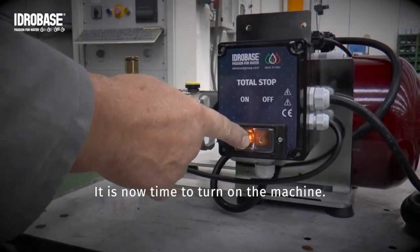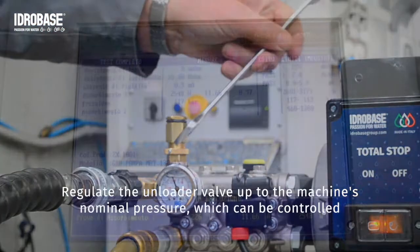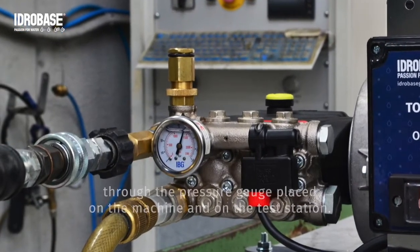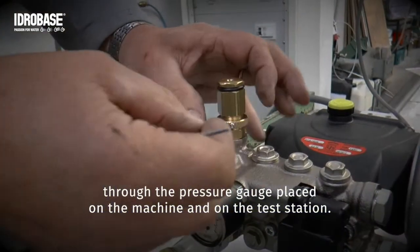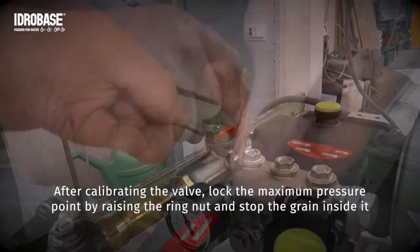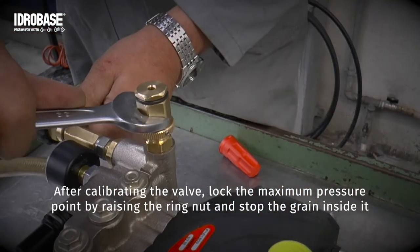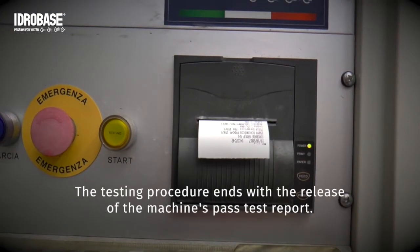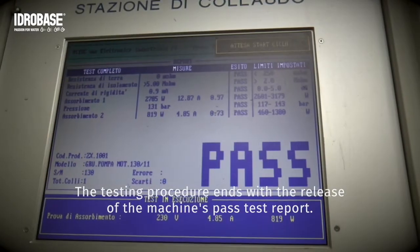It is now time to turn on the machine. Regulate the unloader valve up to the machine's nominal pressure, which can be controlled through the pressure gauge placed on the machine and on the test station. After calibrating the valve, lock the maximum pressure point by raising the ring nut and stop the grain inside it. The testing procedure ends with the release of the machine's past test report.